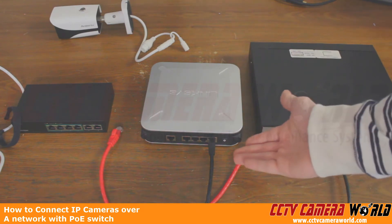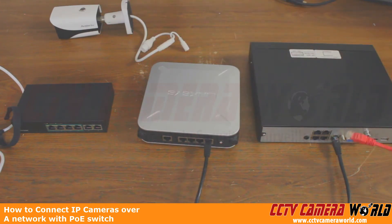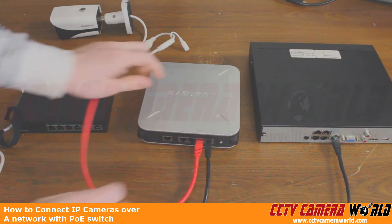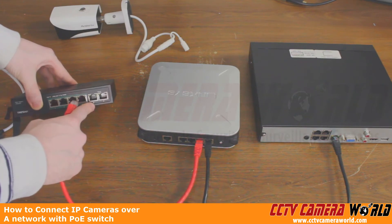Note that some routers will have lights for the LAN ports — this one, however, does not have lights. But we would be able to tell that we have a connection from the lights on our NVR's LAN port. Now we're going to come over to the other side and plug in our other LAN cable to our router, and this one is going to the uplink port on the PoE switch.